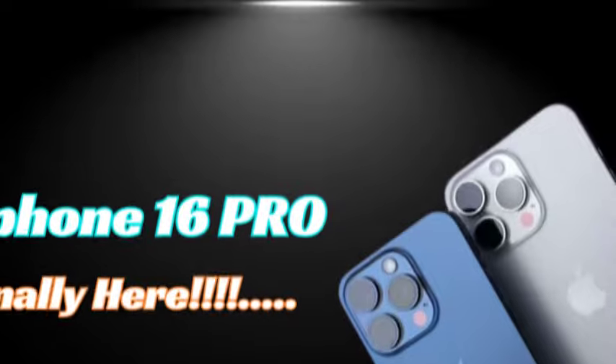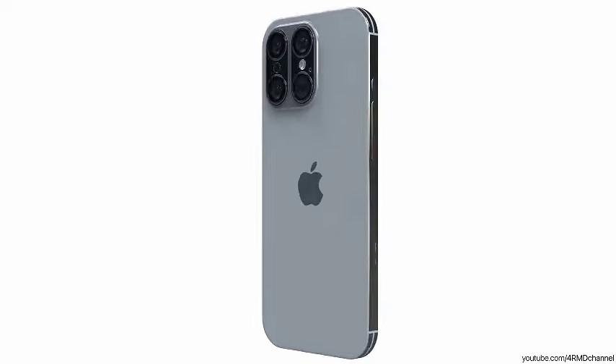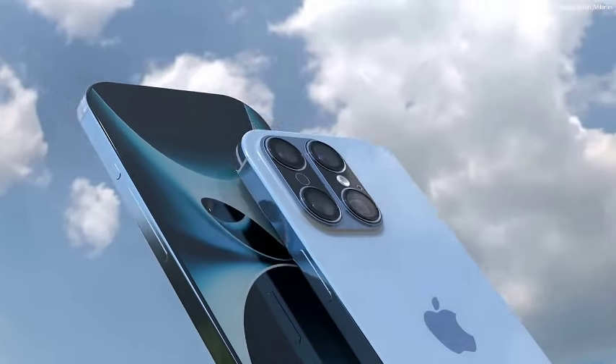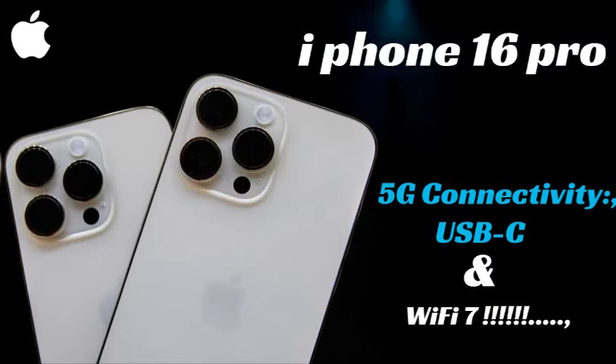Zoom control: users can zoom in and out by swiping left and right on the button, offering a more intuitive and efficient way to adjust zoom levels. Focus activation: a light press on the button will allow users to focus on a subject, making it easier to capture sharp and well-composed images. Recording activation: a firmer press will activate recording, facilitating a seamless transition from capturing stills to recording videos.